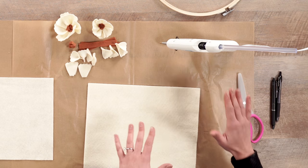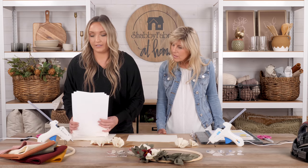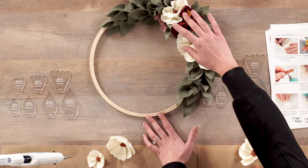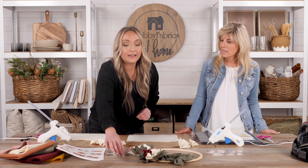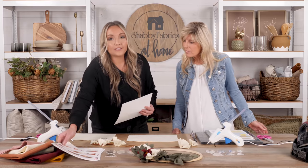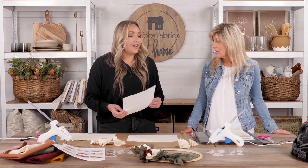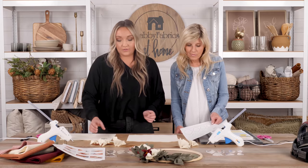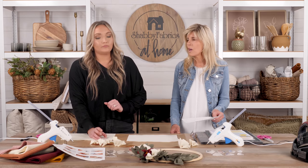Moving along, we're going to start by making our cream flowers. As you can see, we have two smaller flowers and one medium-size flower. We'll start making petals by grabbing the acrylic template. There's also another way — using freezer paper templates, which we've provided a stencil for. Jen is going to use the freezer paper method since she's more familiar with it, while I'll use the petal templates to trace directly onto our felt.